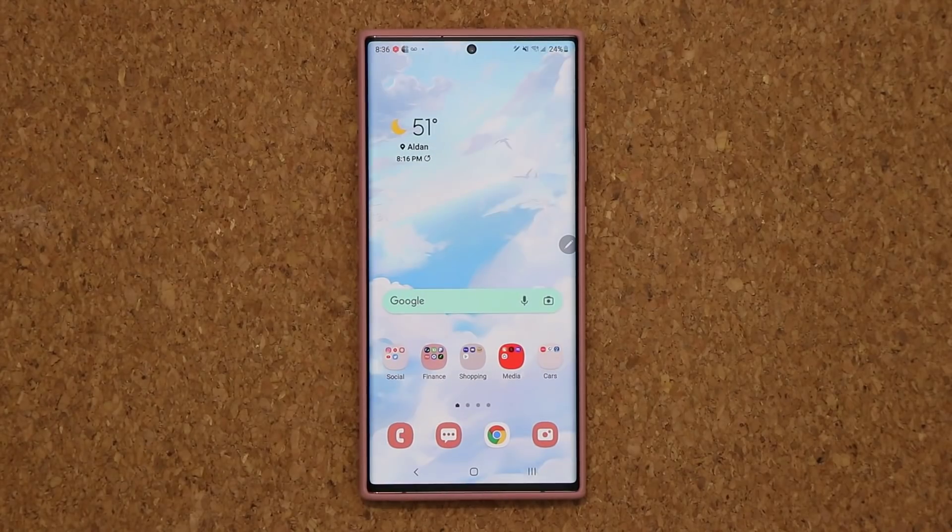Those are some of the new features for One UI 4.0 for the Note 20 Ultra. Any questions, comments, or concerns, drop them down below. Have a fantastic day, guys.